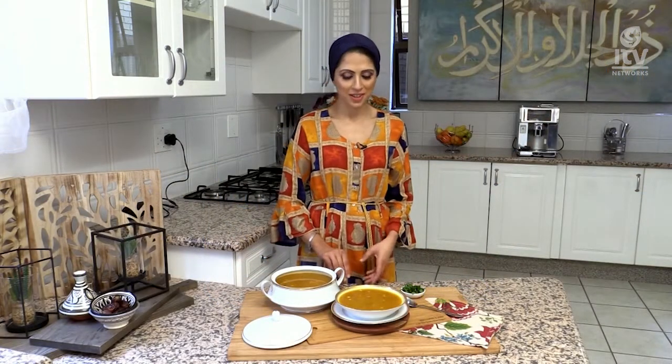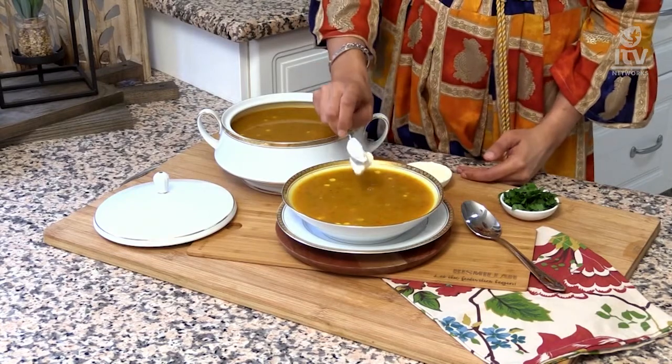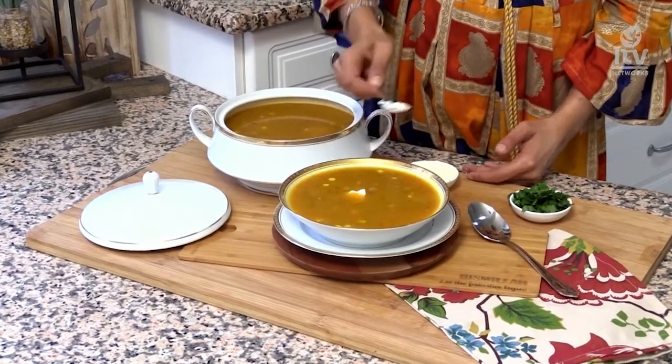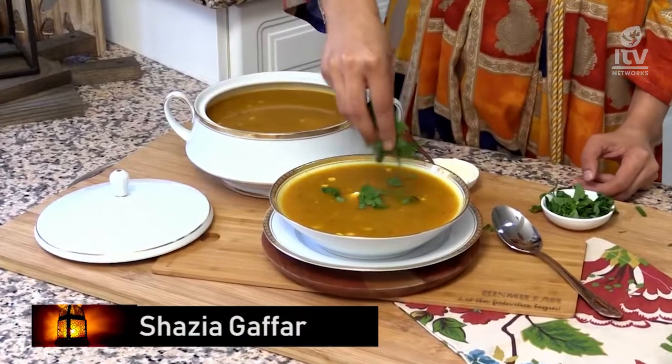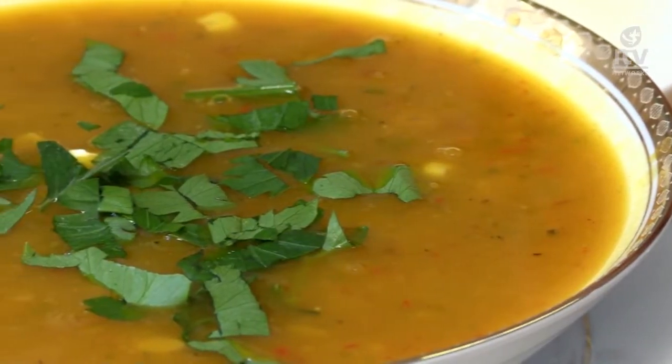Here we have our first recipe of the month — a deliciously moreish pumpkin soup. All it needs now is a dollop of crème fraîche and some parsley on top. This is a great way of breaking your fast after the day. It replenishes your salts and minerals. Pumpkin — a Sunnah Rasulallah food — packed with beans, sweet corn, and chili flakes. It's delicious, hearty, and fulfilling. With a homemade bread which I'll be showing you tomorrow, it goes perfectly well together.